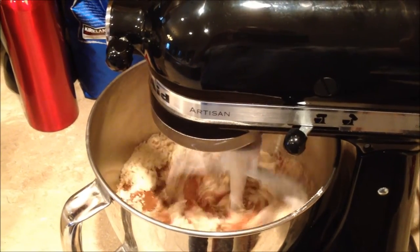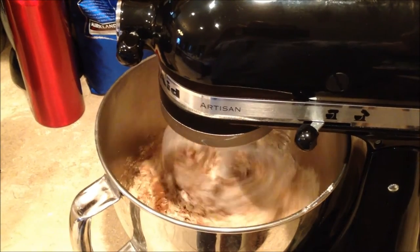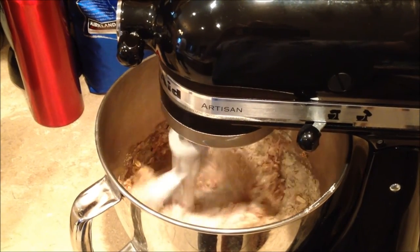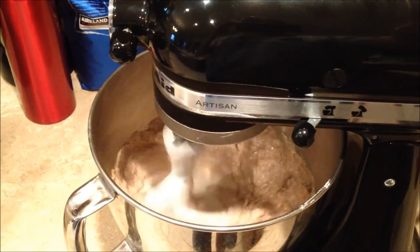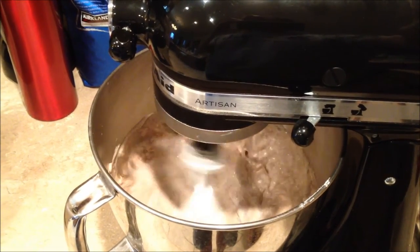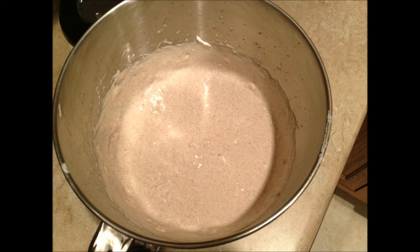Then turn on your fancy mixer. If you did not get a fancy mixer as a present recently, you can just use a whisk or a regular blender, and mix it till it looks like that.